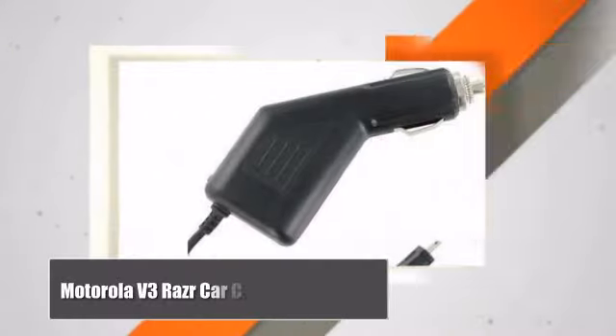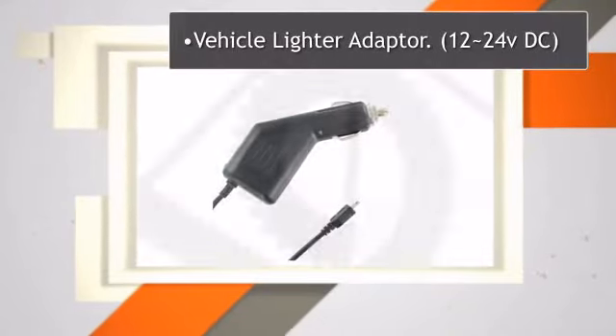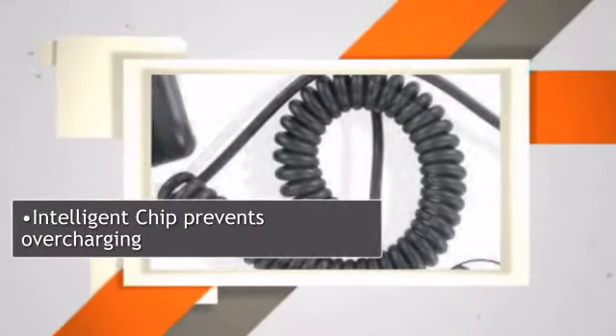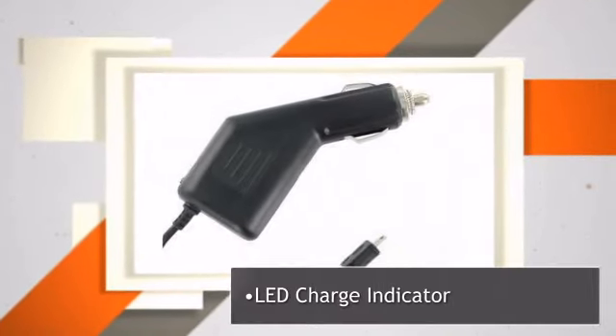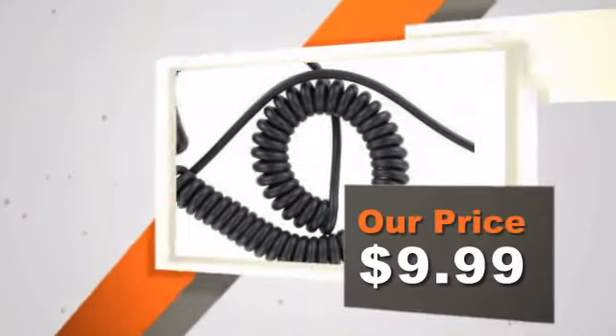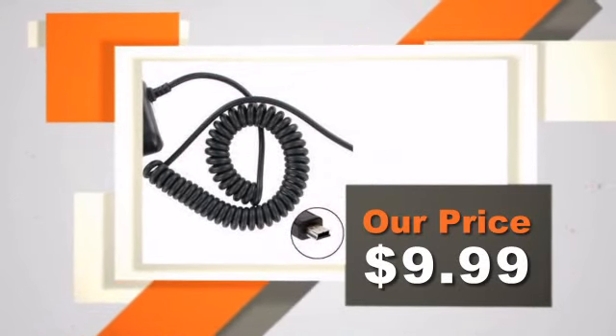Check out this great charger from Motorola. No other store online or offline is able to offer incredible warehouse-like pricing like we can at WirelessEmporium.com. It's our goal to make every customer a customer for life. Our prices are always well below retail prices. Save now.